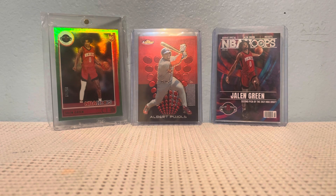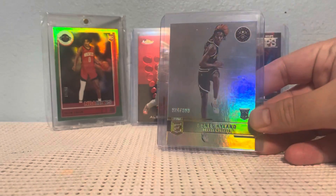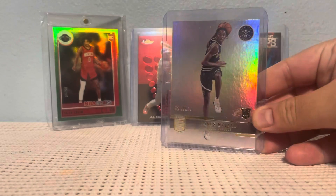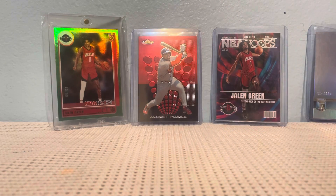First off, I picked up an Elite of Bones Highland, the Nuggets rookie, who's done pretty good. I like the Elite rookies because they're numbered, and they're pretty shiny this year.